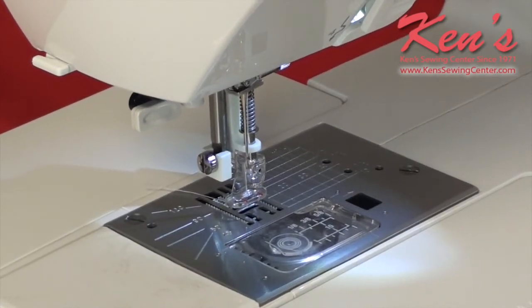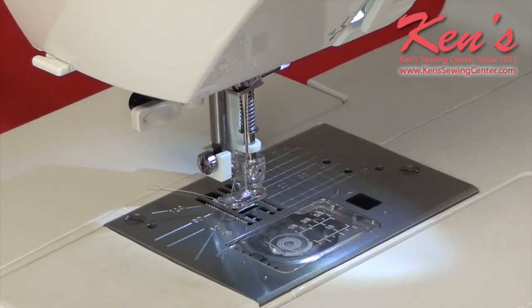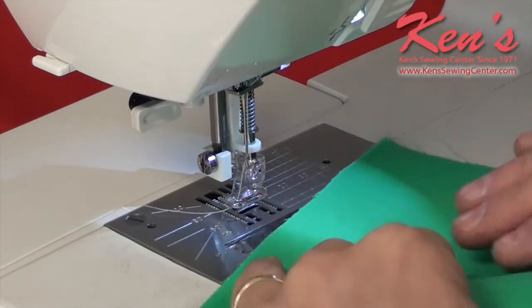Probably the most popular application for using a free motion foot is free motion quilting or free motion stippling. The first thing you want to do — this foot here is a standard low shank free motion foot. We want to make sure we drop our feed dogs. If your machine doesn't have the ability to drop the feed dogs, you want a cover plate to cover them up. We do not want the feed dogs touching our material or feeding the fabric. We're going to be the ones moving the fabric through the machine when we do free motion. Put your machine at the highest speed setting possible. This model has a start-stop button, so I don't have to use my foot control.